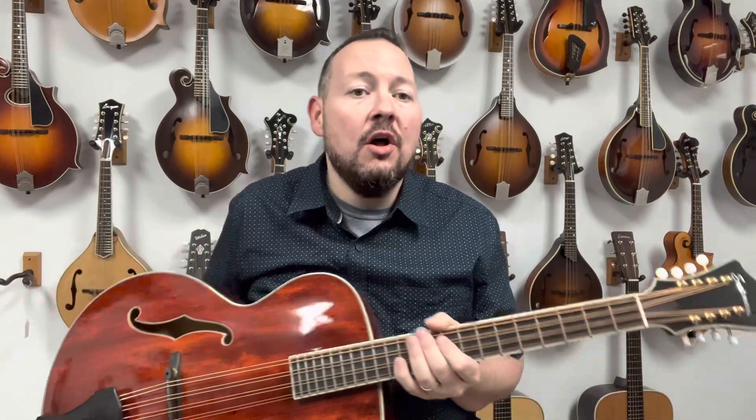If you have any questions at all about Eastman instruments, give us a call here at The Mandolin Store, send us an email, or just stop in and play one for yourself. We'll see you soon.